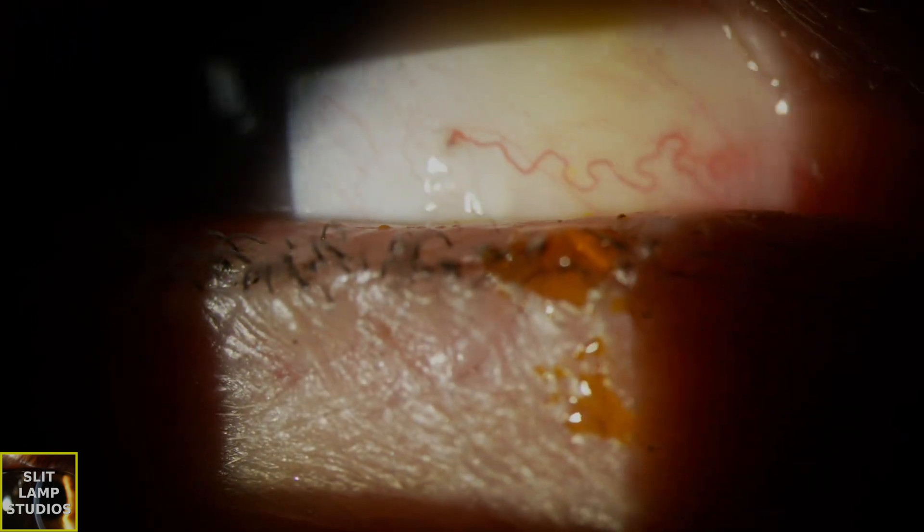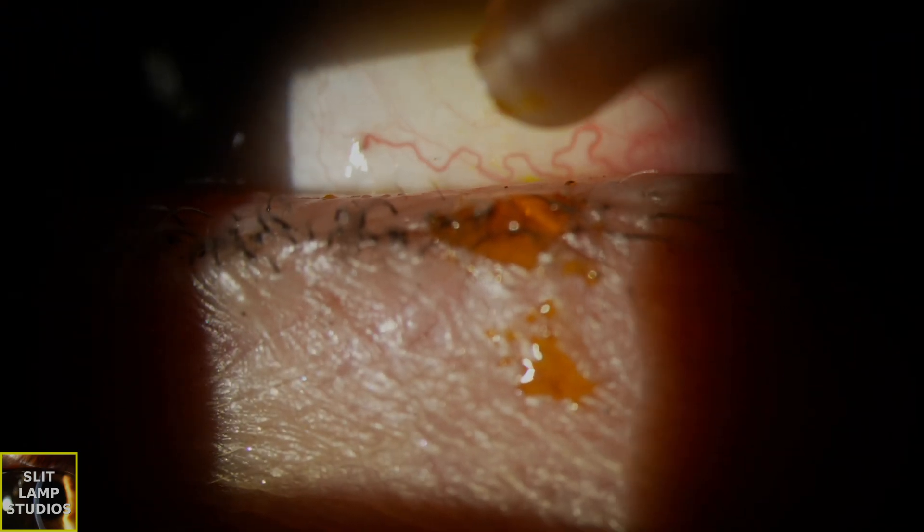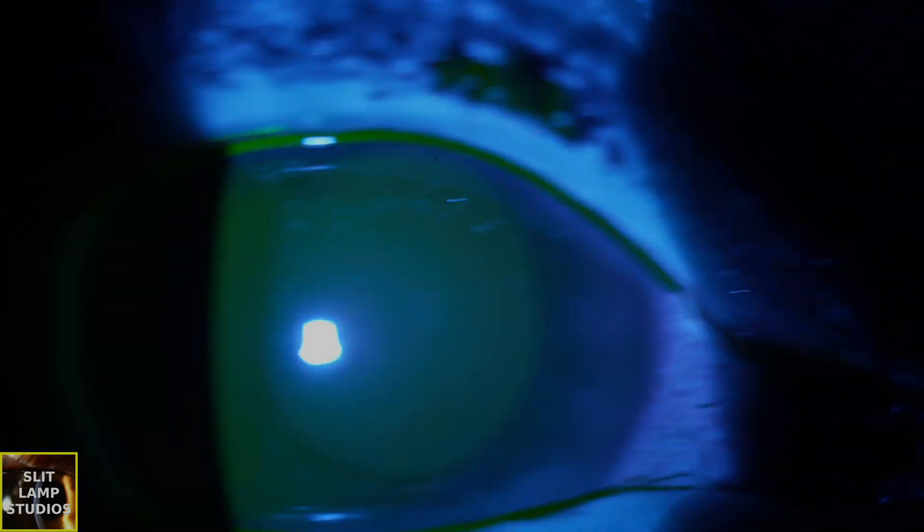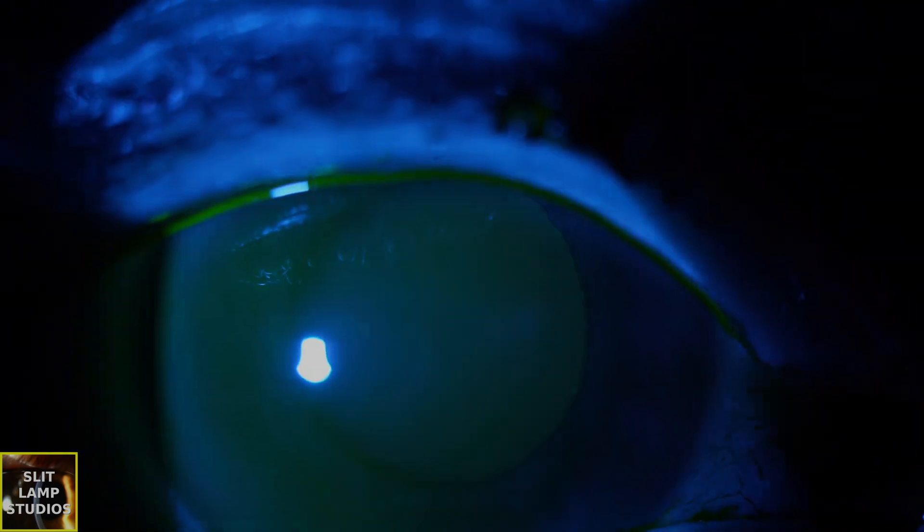We're in a precise specialty, and actually the amount of fluorescein that we need is not even a drop — half a drop, the minimum amount needed. As you can see from this video, that droplet, that bead of fluorescein, that's all you need. By doing that, you're not going to overstain or over-accentuate findings that aren't there, and you'll have a good stain.